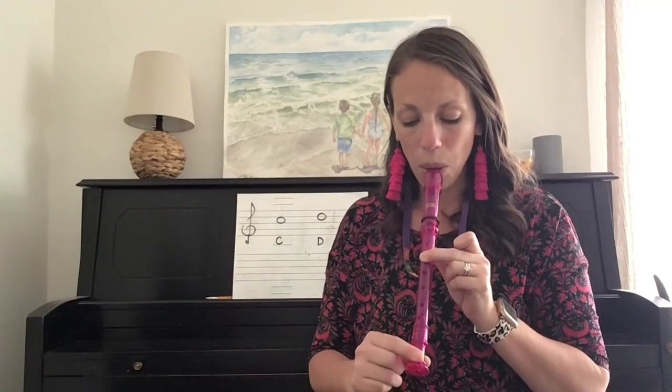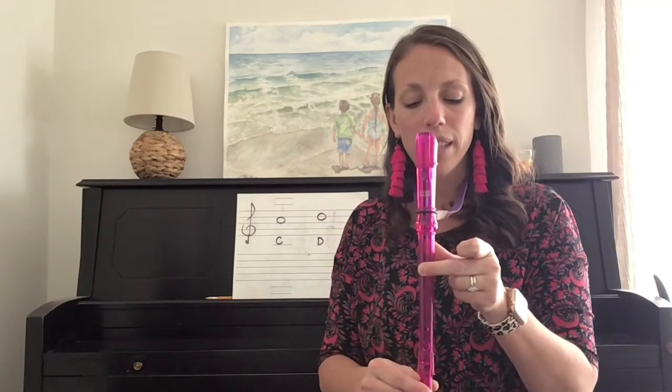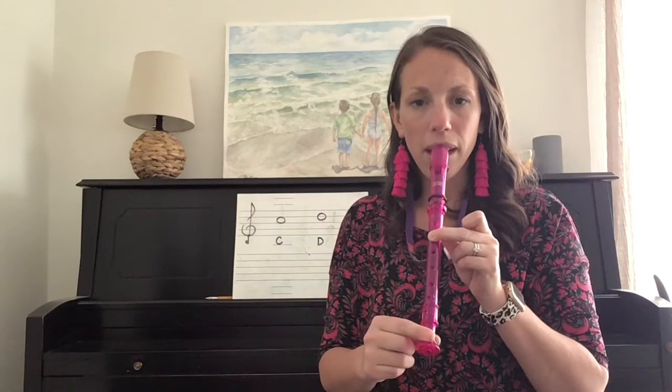Listen to what high C sounds like. Get your fingers in position, and let's play it together. Here we go. One, two, ready, play.